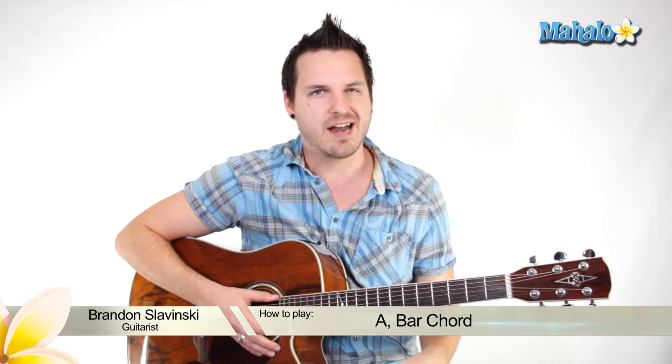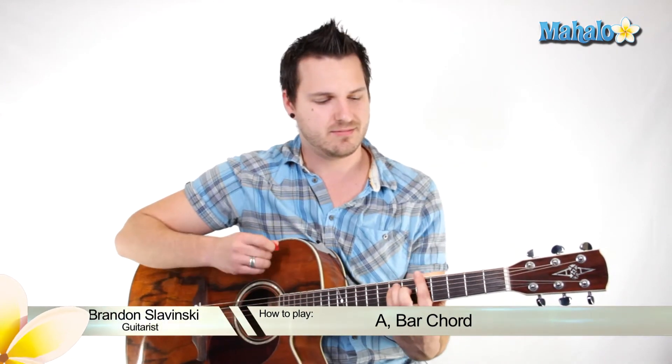This chord is going to be good for if you're trying to layer guitars in a band situation or if you're in the studio, anything like that. So try it out — A chord, good to go.